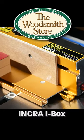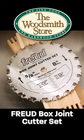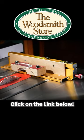To order your own INCRA iBox or the Freud box joint cutter set, click on the links below in the description.